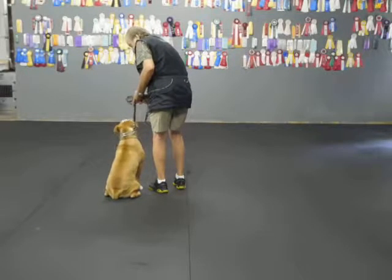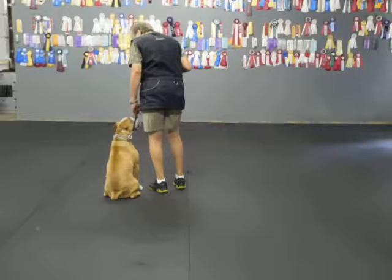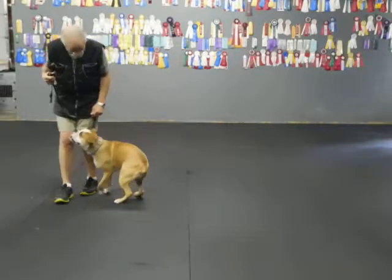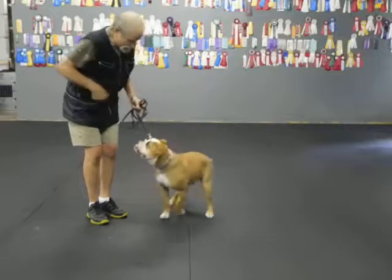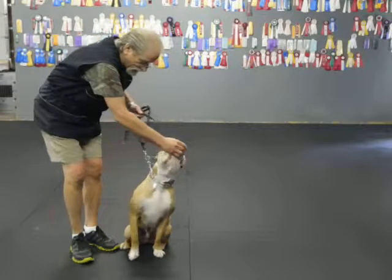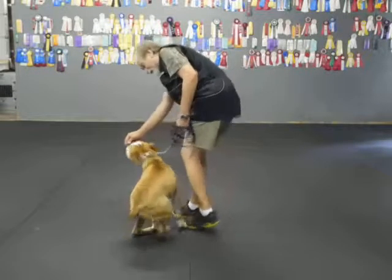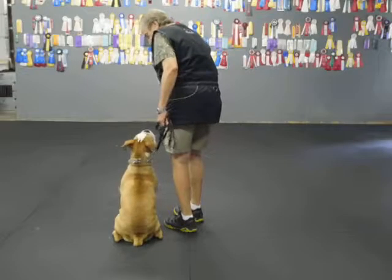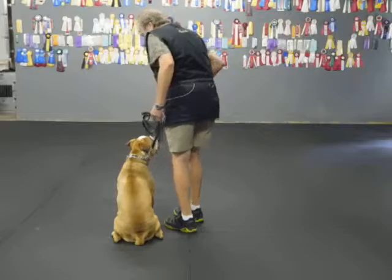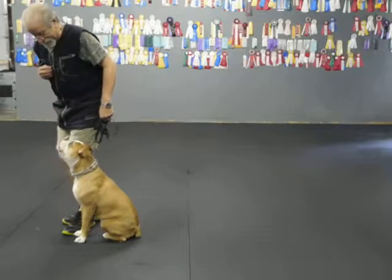Now 180 pivot to the left — it's a little harder. I'm going to step across his front with my left leg. I'm going to keep his head in front of my thigh. Good. Back. Try to get him to pick up his butt. Back. I got a little bit crooked. Sit. Let's try it again. Watch. Back. Sit. Watch. Good. And then we have 90 pivots. Back. Back. Back — he didn't pick up his butt.